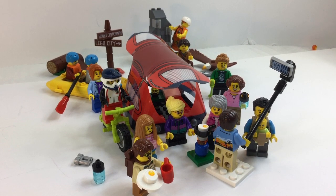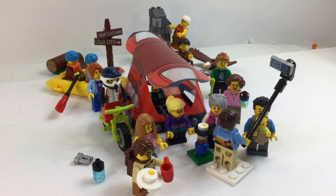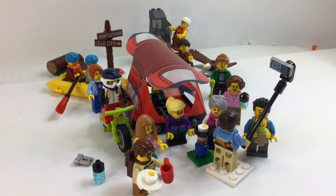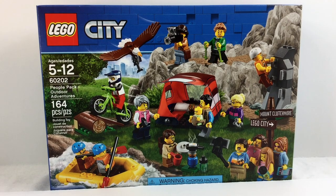Hey, this is Vicki with Brick After Brick Toys. Welcome back, so happy to have you here. We have some chill music going on because we are going to be doing the Lego City People Pack Outdoor Adventures.